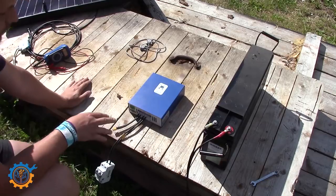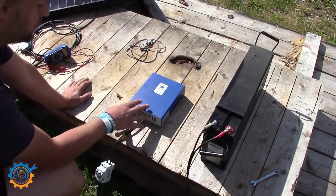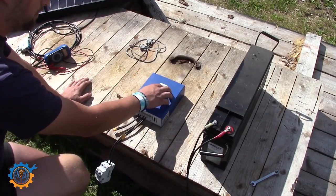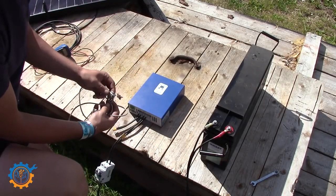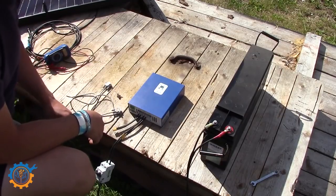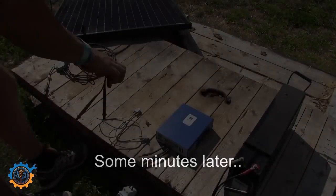The next step, before we hook up the solar, is to set up the charge controller. Unfortunately I don't have footage of this, but basically just set the float and bulk voltage levels — it's rather simple, use the software and do it that way. If you'd like, I could do another video later on showing how to do that. But now let's fast forward to the rest of the parts.